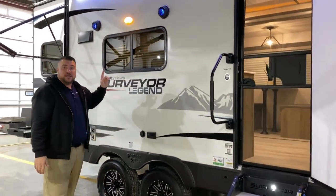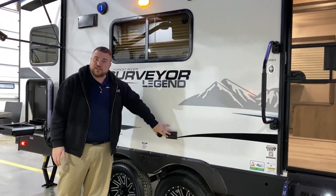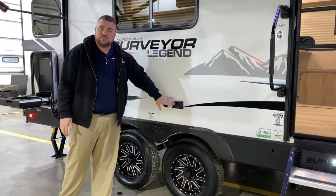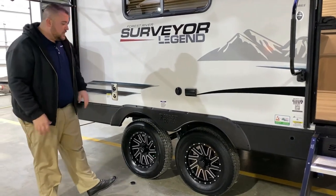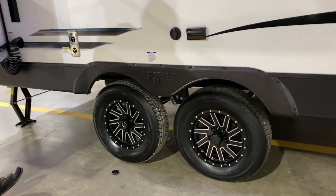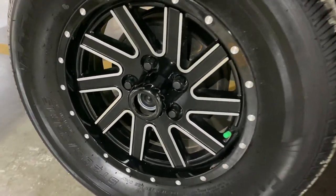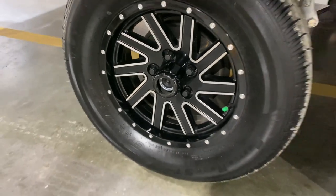We have lights up top which light up blue, and your outside entertainment connection with a 110 outlet and TV connection. Each wheel has self-adjusting brakes, all four of them. You can see we have the center cap popped off there — these are the quick easy loop axles.